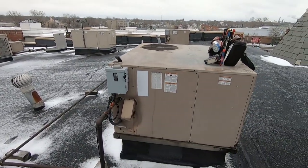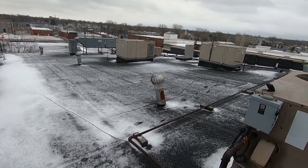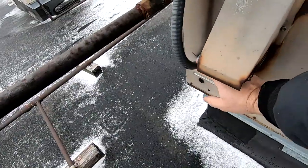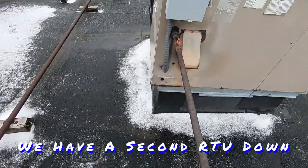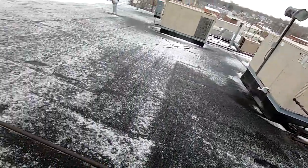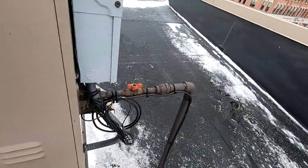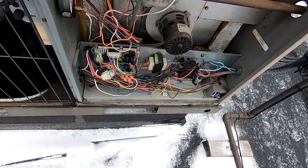Our next no-heat call here — multiple units, only a few of them are labeled, so we turned them all on and found out which one didn't come on. That was this one. Yeah, that one's not running. Could be that one — second floor west — which makes no sense. It would seem like it's this one here. Not labeled at all, it's not even trying to run.